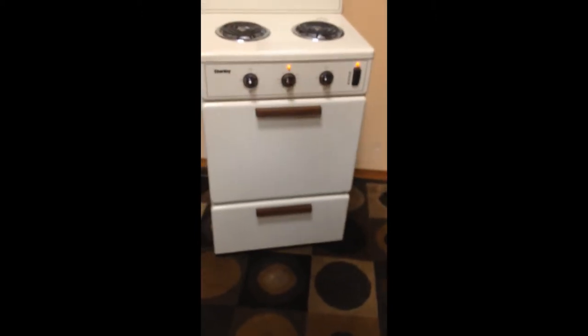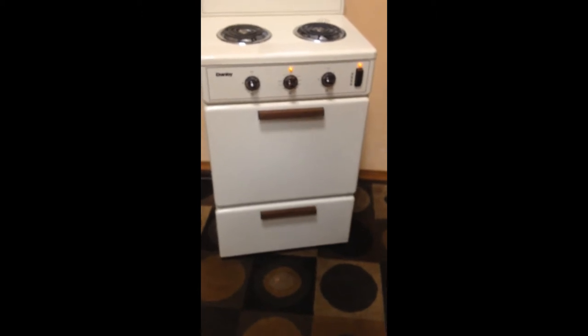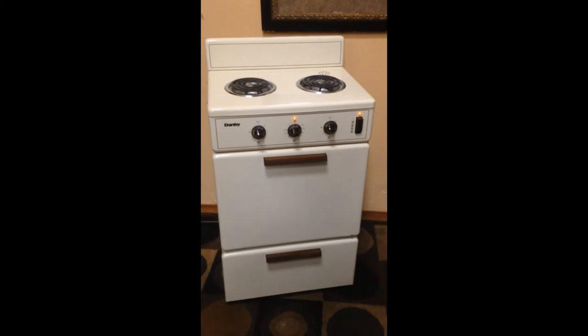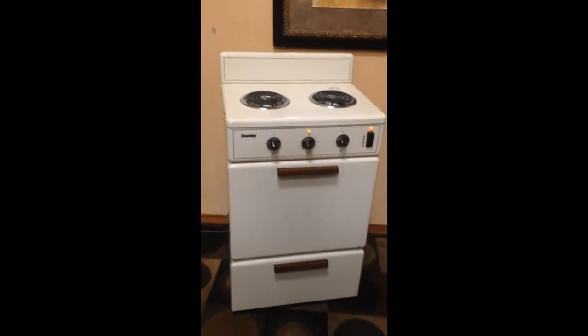These burners on the top are surgically clean — they've never been used, so they're in perfect shape. The unit is a nice almond color, but frankly if you're looking at this, you don't really care about color. You're looking for the utility and the uniqueness of this unit to be used in a small area where you normally couldn't put an oven.